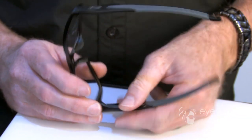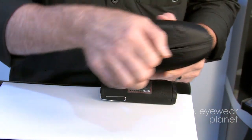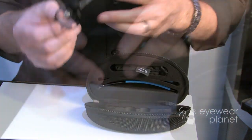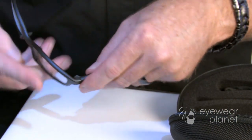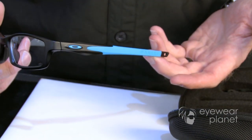So what you can do is simply push down on the switch, remove your temple, and then come in and get a temple that's a little bit sporty or a little bit cooler. It comes packaged like this too, so you get both temples in the case. And then all you've got to do is simply take it, catch your hinge post, close it, and now you've got a totally different look. Super easy.